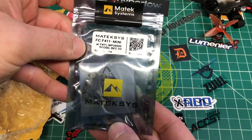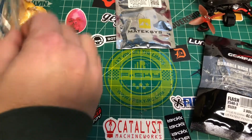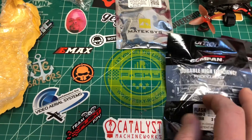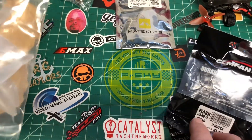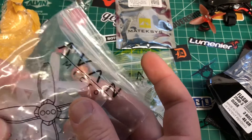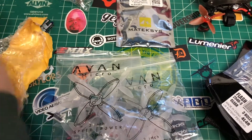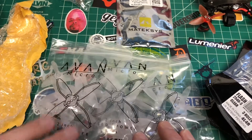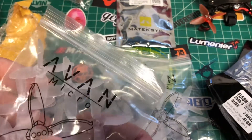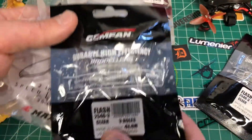We got a Maytec F4 11 mini 20x20 flight controller, we got some Flash props, I got some Avan clear props, another set of Flash 2525 40s, and these are the Avan 2-inch. What's cool is it looks like it comes with three sets — that's 12 props in a pack. The Avans come 12 props per set, so that's a pretty good deal. These other ones come two sets per bag, so eight in each bag — 2.5-inch and 2-inch props.